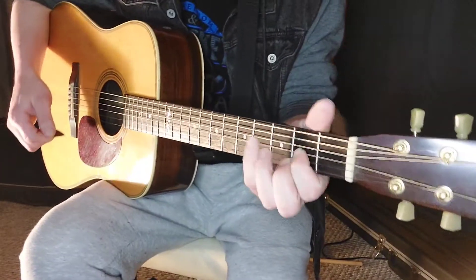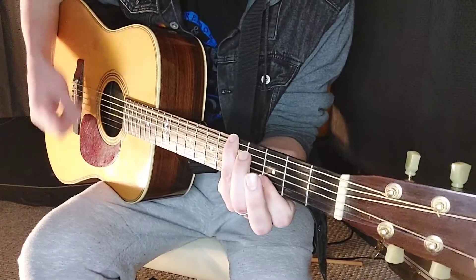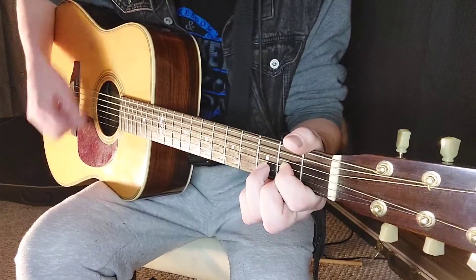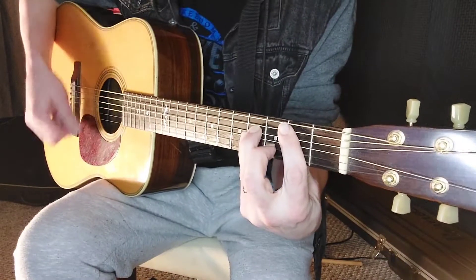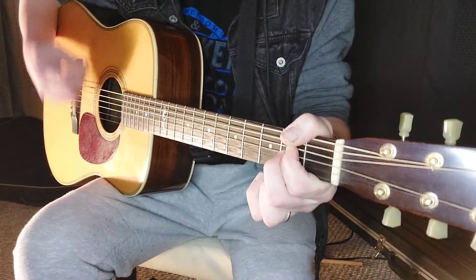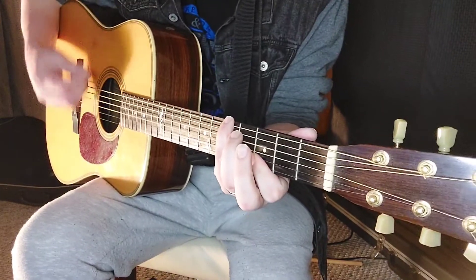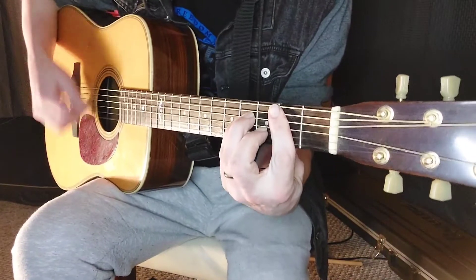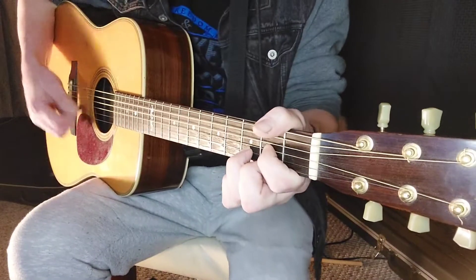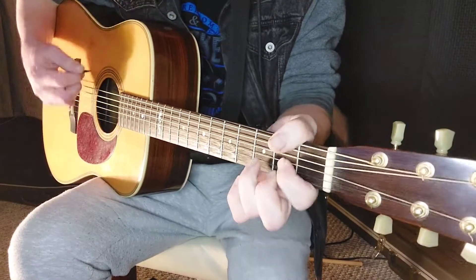One more time in the chorus — start on G. Then A, G, D, A, B minor, D, A, B minor, D, A, D.